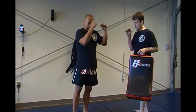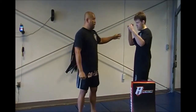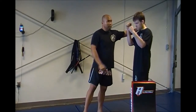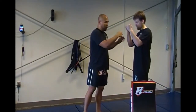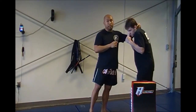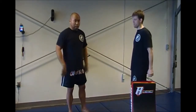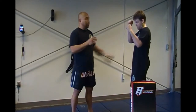In Muay Thai stance his hands are high because he's trying to keep me from grabbing him — if I try to grab him he's inside my arms and can grab me back. It's not like a boxing stance where everything is a little lower. In Muay Thai stance you stand a little taller, hands usually about eye level, so now it's easy for me to slap his hands right, raising his hand.